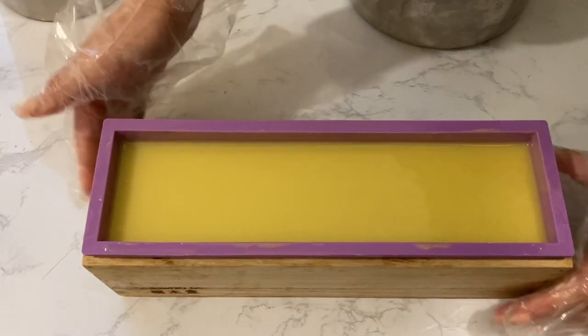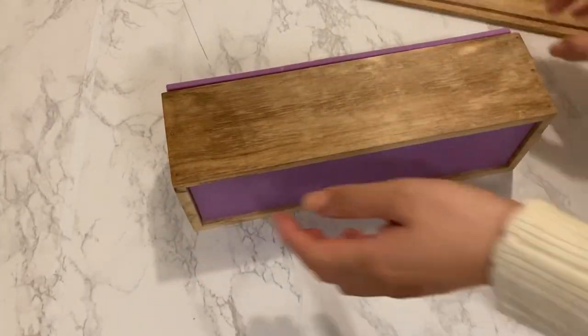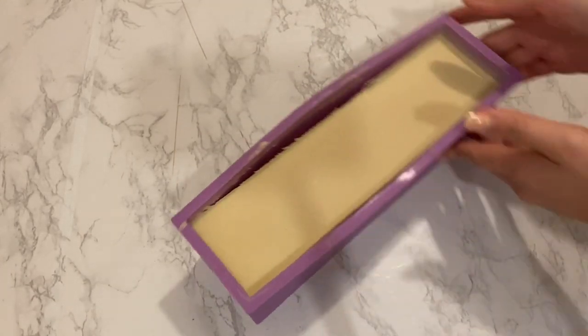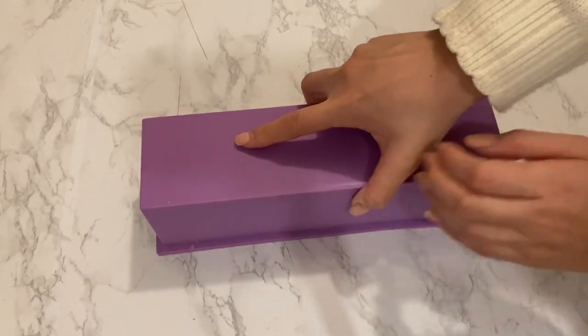I then covered and insulated the soap to put aside for a few days. It is best to be patient and wait for two to three days before unmolding the soap to make sure the soap has hardened well, because this soap has a high soft oil content. My soap unmolded beautifully.